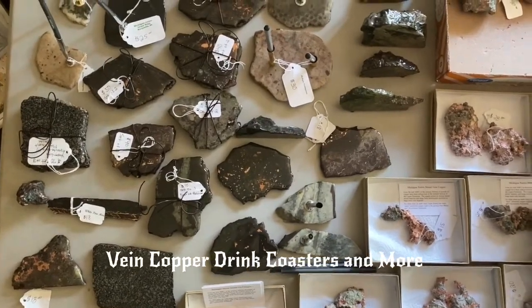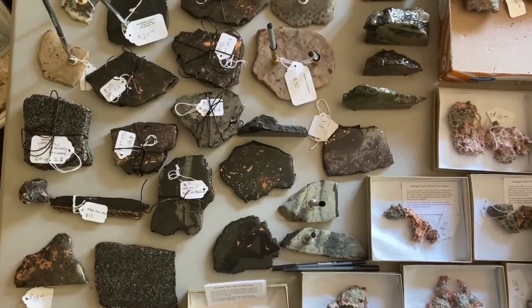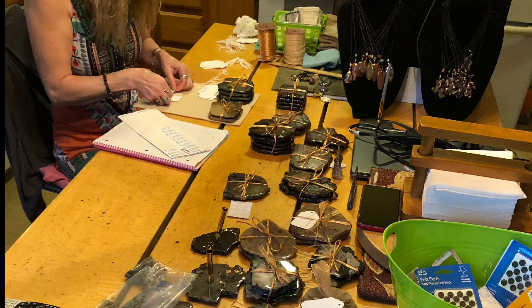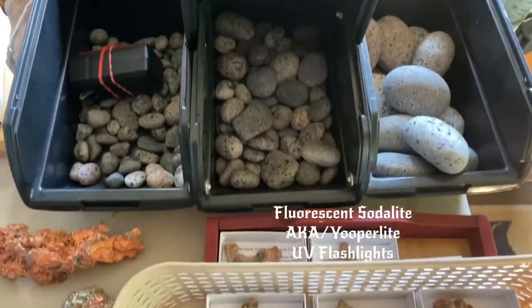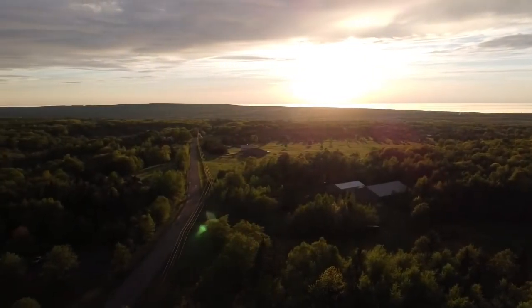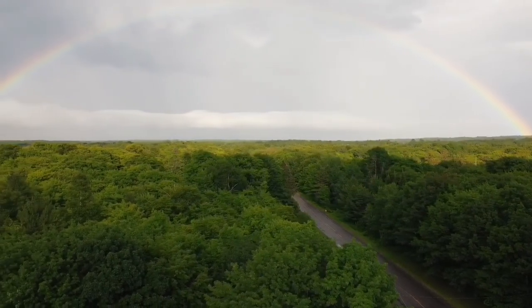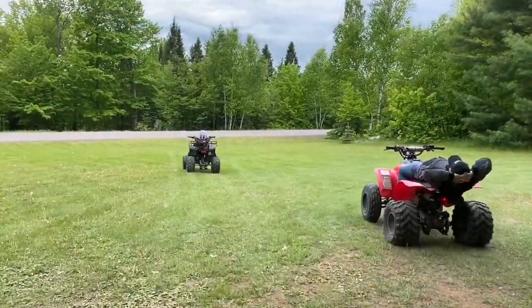Randy's famous beverage coasters, made with mined copper rock right from the copper country here in the Keweenaw. Shop for us at the fair — at the end of the tunnel is my absolute favorite of the summer months.